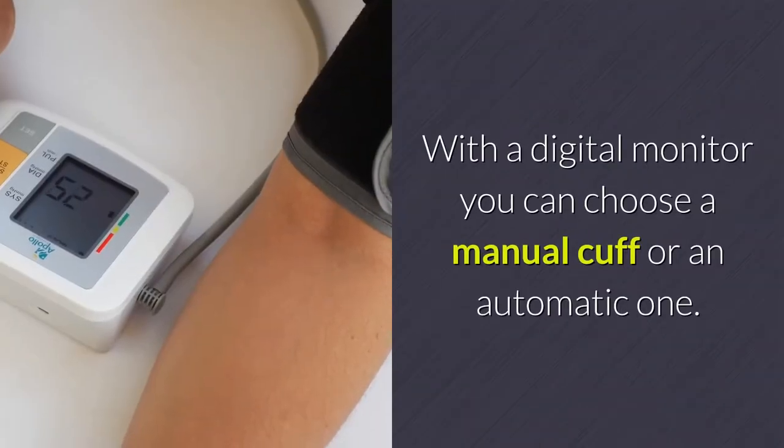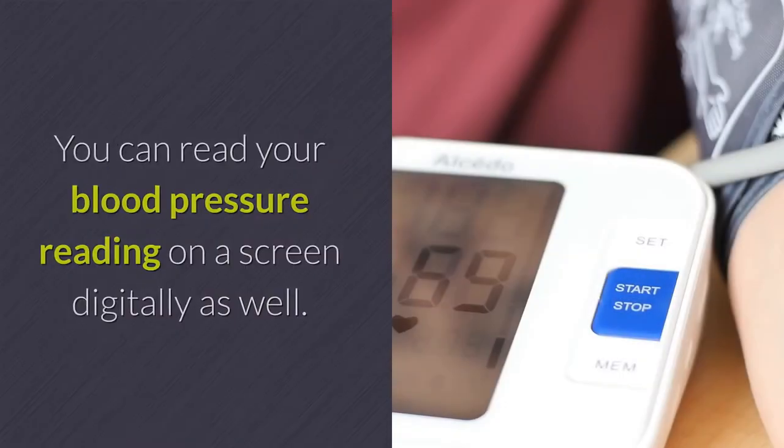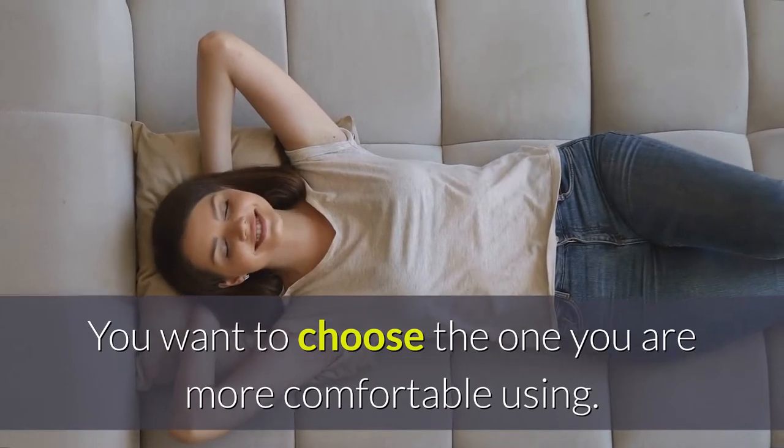With a digital monitor you can choose a manual cuff or an automatic one, and you can read your blood pressure reading on a screen digitally as well. You want to choose the one you are more comfortable using.